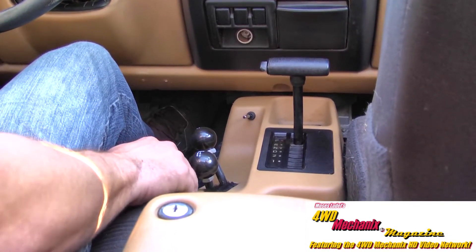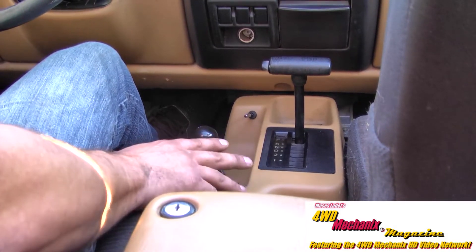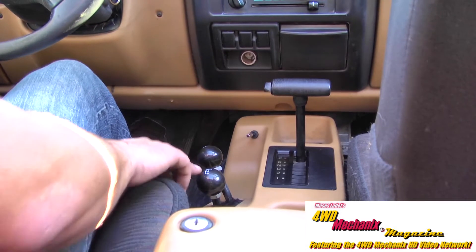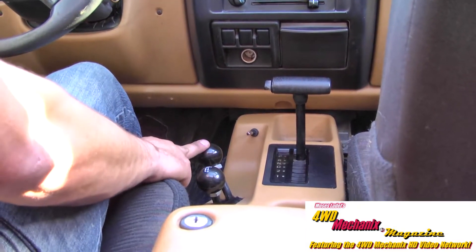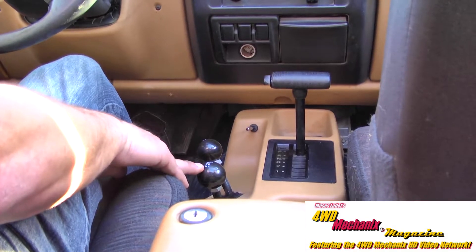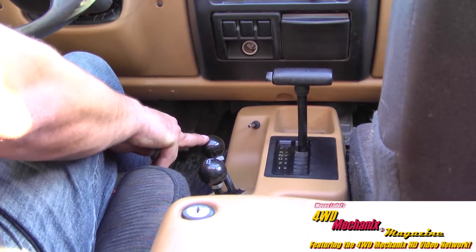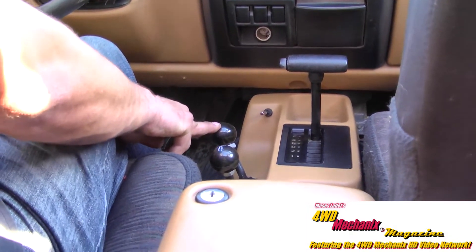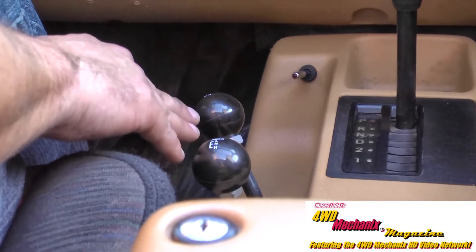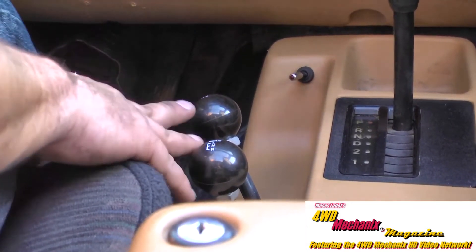Here we are in an Advanced Adapters TJ with an Atlas Equip Transfer Case and Torque Flight Automatic Transmission. We have two sticks on every Atlas Transfer Case — one for the rear axle in high, neutral, and low, and one for the front axle in high, neutral, and low. Our application today is a TJ Jeep Wrangler with an automatic transmission. Other units will vary in shifter location.